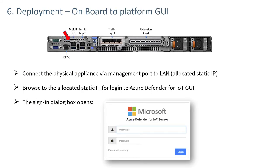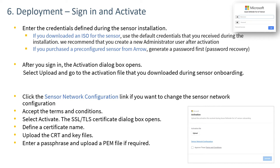To access a physical sensor, the management port needs to be connected to your network. On the same network, browse to the allocated static IP for the sensor appliance and sign in with the dialog box shown. At the login screen, enter the credentials obtained either from the ISO install or from the password recovery option. The next dialog box asks for the activation file — upload or connect to the activation file previously downloaded and agree to the terms and conditions.